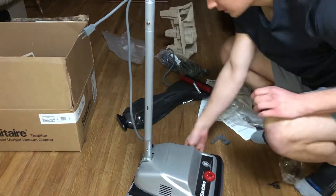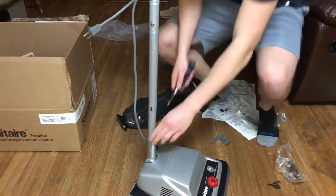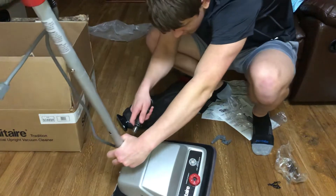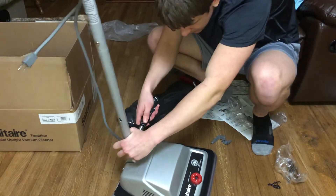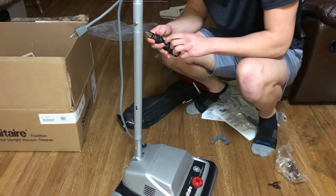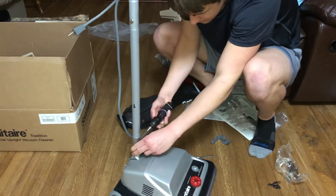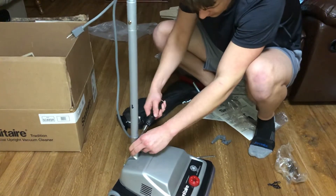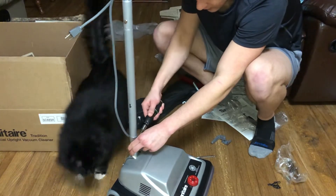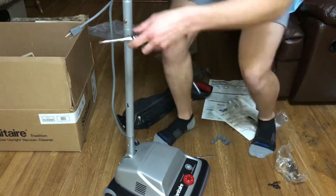Alright, that's in. One thing the guy at the vacuum center taught me is make sure your bolts are snug. I'm about to switch to a flathead screwdriver. This is my new Sanitaire, and there's my cat right there — his name's Bandit. Very cute cat.